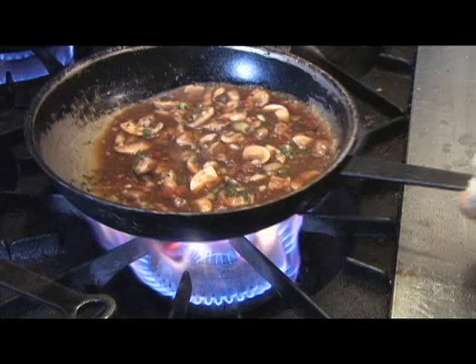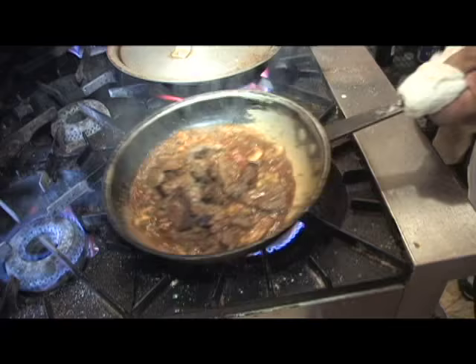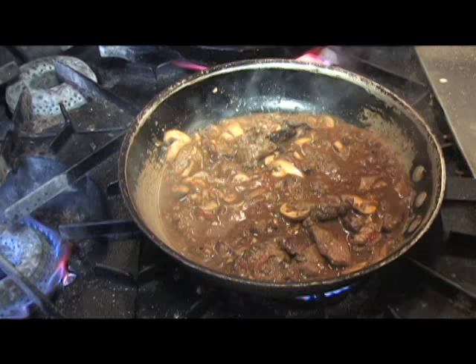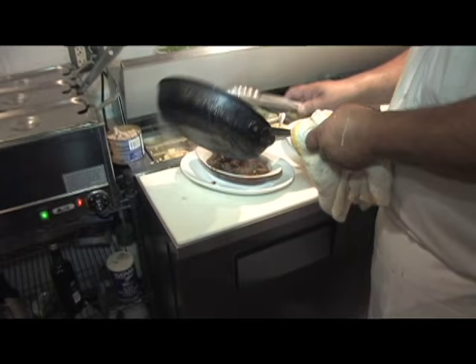Then we're ready to put the meat back into it. Now we're going to finish off the beef, into the sauce. Okay, that's it — beef tips marsala wine sauce.